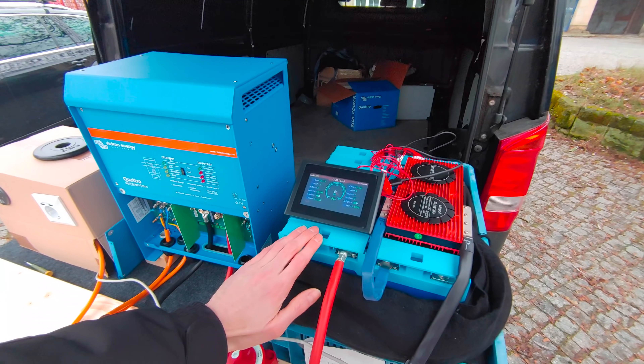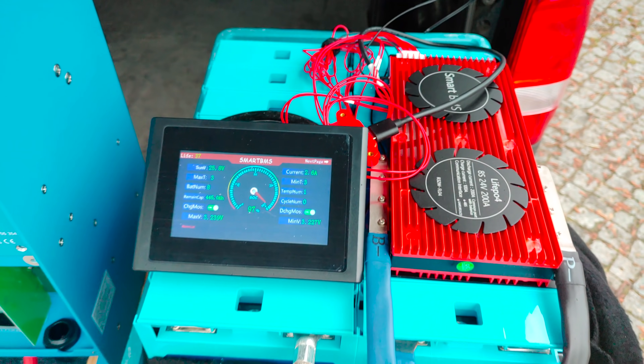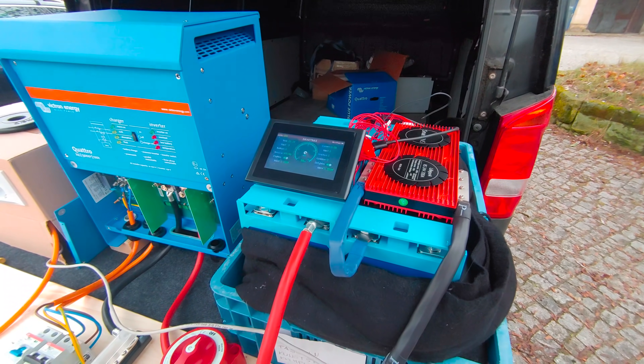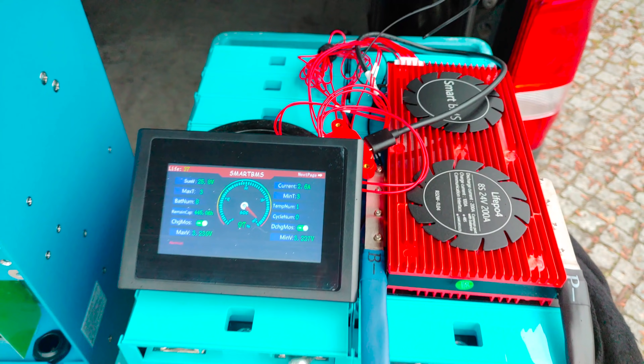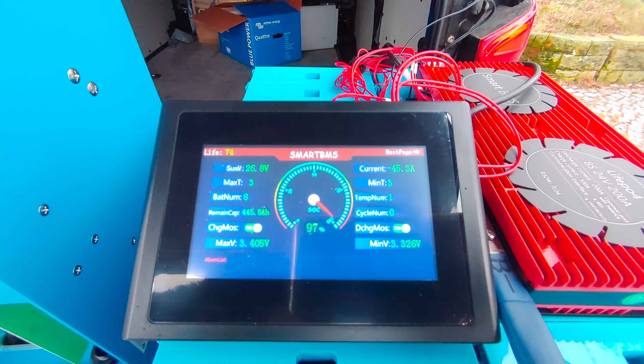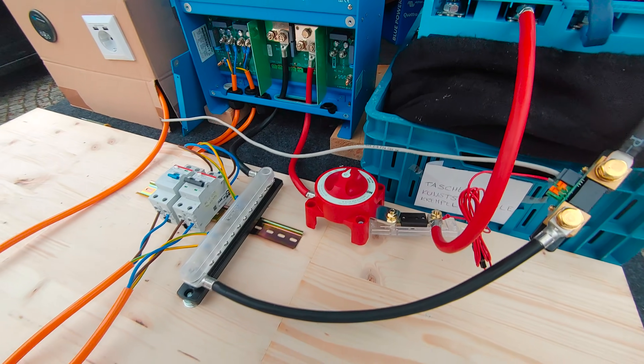Let's start with our battery. It's a lithium iron phosphate battery set up in a 24 volt configuration with about 200 amp hours capacity. Here on top is the battery management system or BMS, which is like a computer that manages the flow of electricity into and out of the battery. The battery is hooked up to the inverter charger with DC wiring in appropriate thickness.